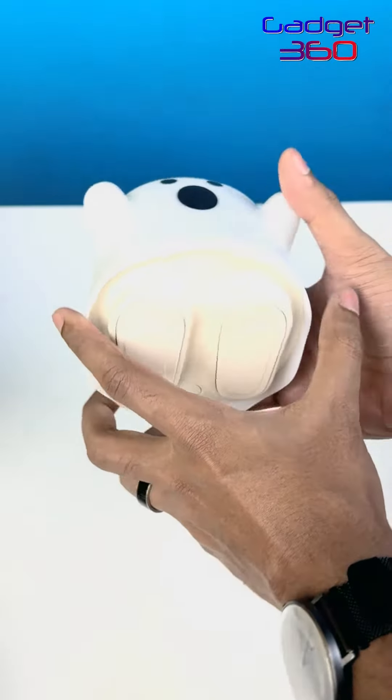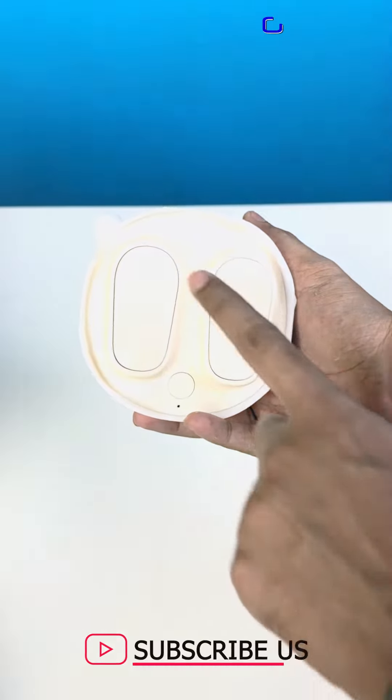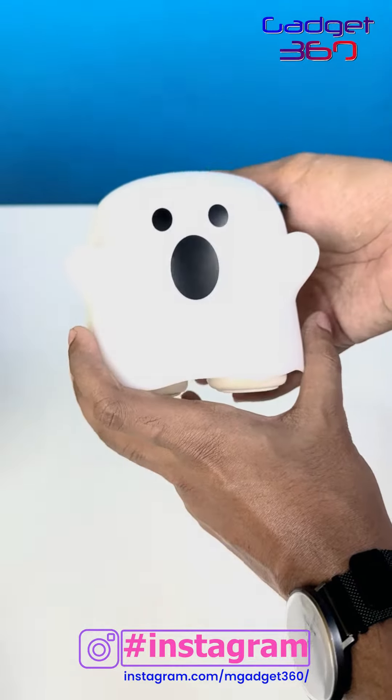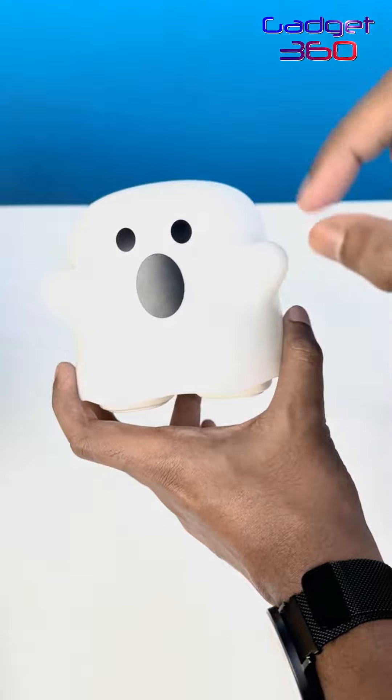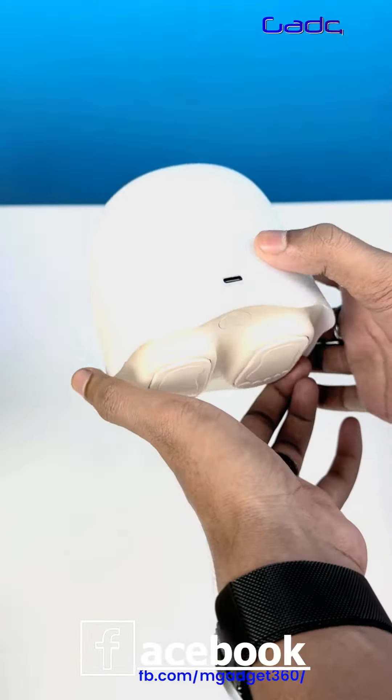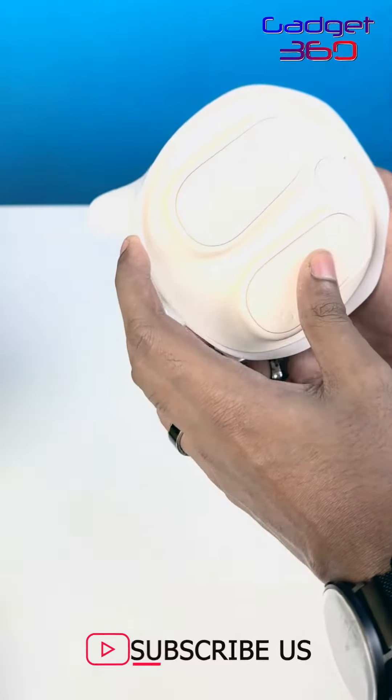This is the device and you can see the back of it. There is a very premium plastic in the back. We need to use the type C port in the back.